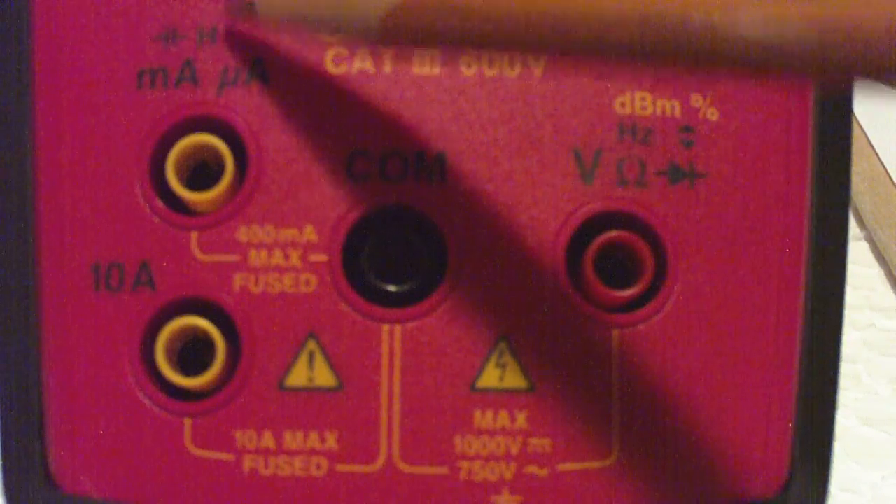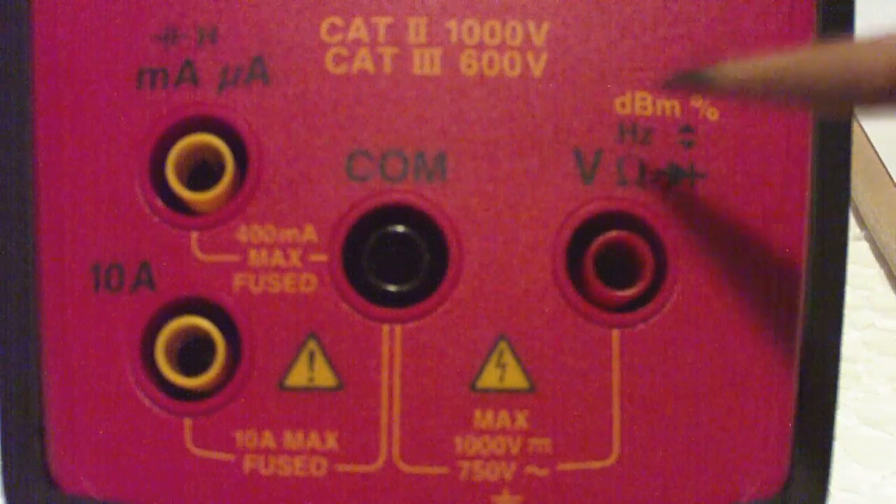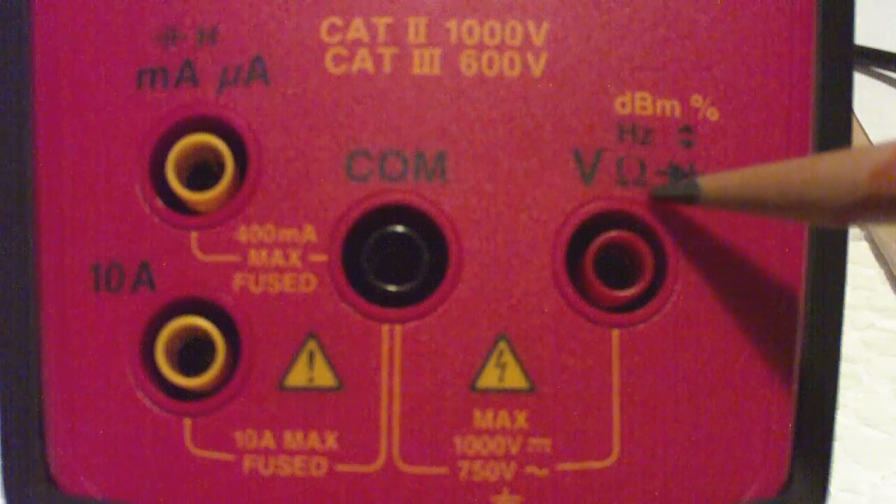We're going to focus on inductance, capacitance, voltage, and resistance.